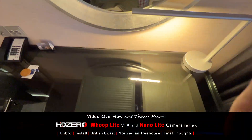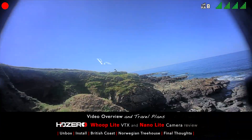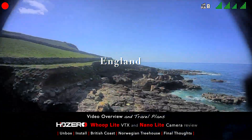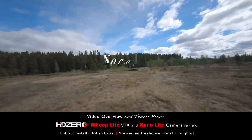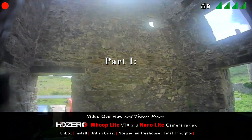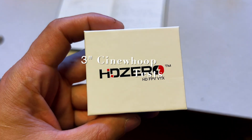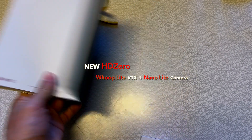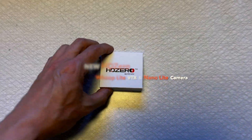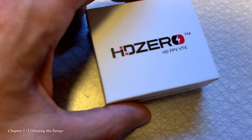We're gonna go ahead and just set up a little workbench right here. Super tired — it's like one o'clock in the morning. Staying at this awesome little treehouse here just north of Oslo. Let's go ahead and get this thing out of the box and get a closer look at the HDZero VTX.